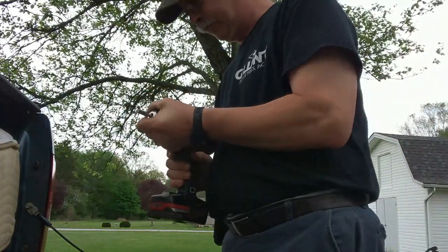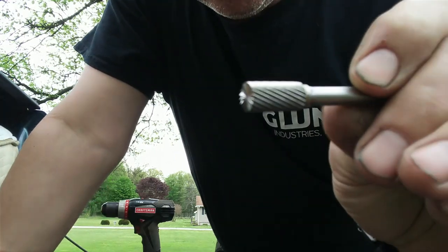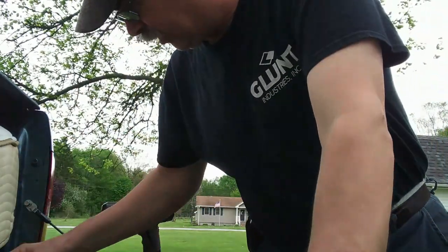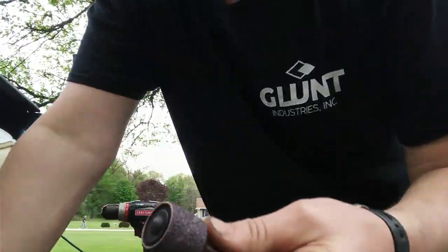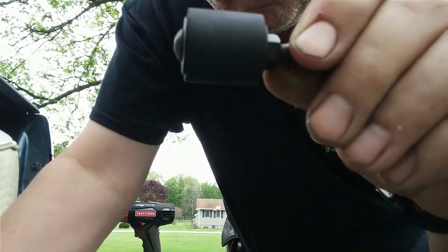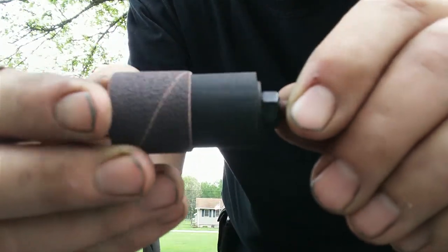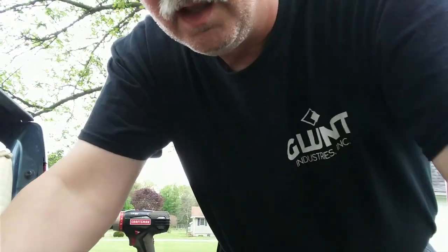This is one of the tools I was telling you about — this is a deburring tool, a carbide deburring tool. You buy it at any local hardware store. These drum sanders here — I'm not sure if you buy them at the hardware store, but I'm sure they have them at places like Home Depot and Lowe's. Basically just a little drum sander: a rubber arbor, a coarse disc, and a finer disc. That's all it is.